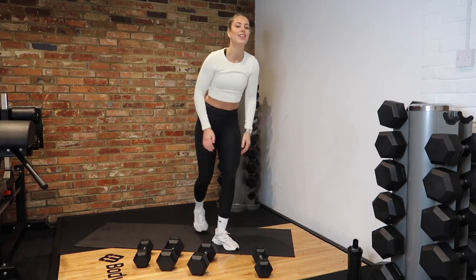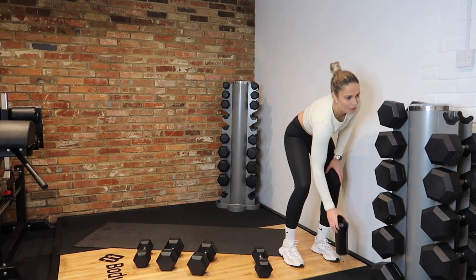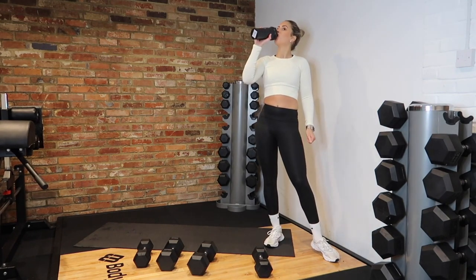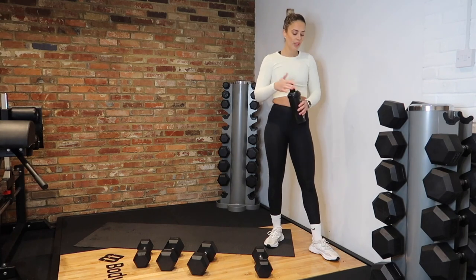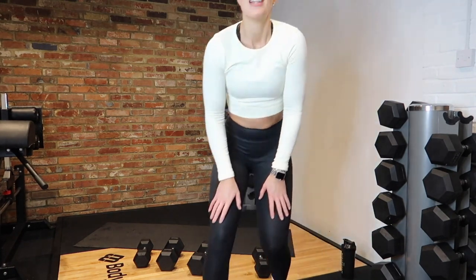Grab a drink, good. Oh my God! How did we find that? We are on to circuit two now.